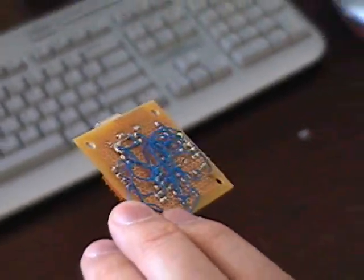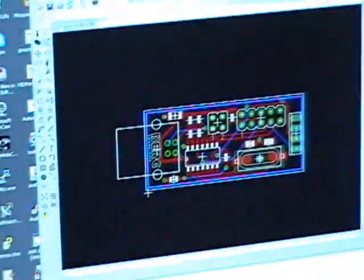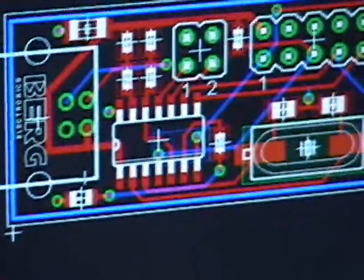Look at all those wires. Well, it was fun — it works. But I actually have a circuit board designed right here. Surface mount. Is that open source? Yeah. Really? It's all going to be open source.